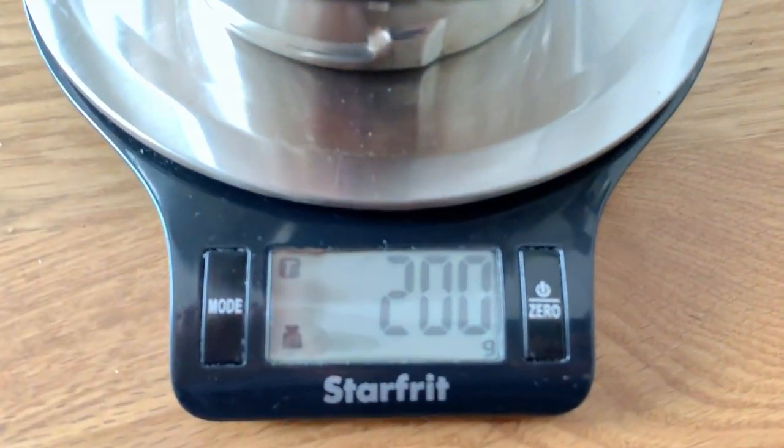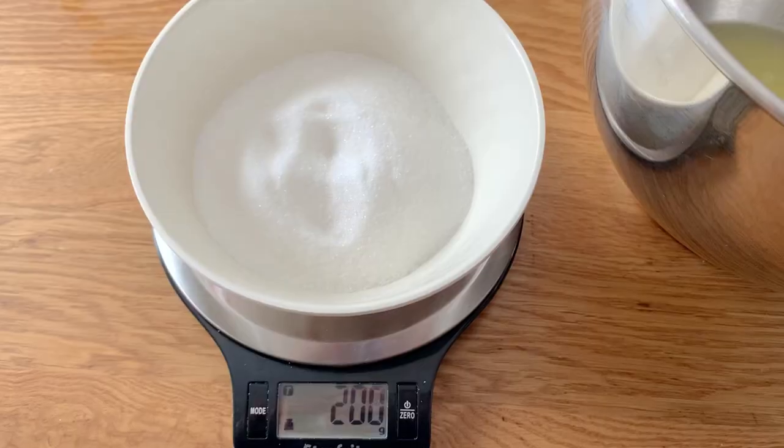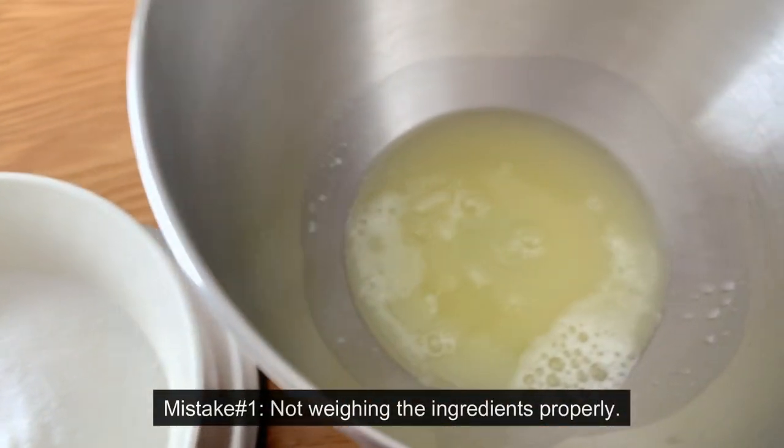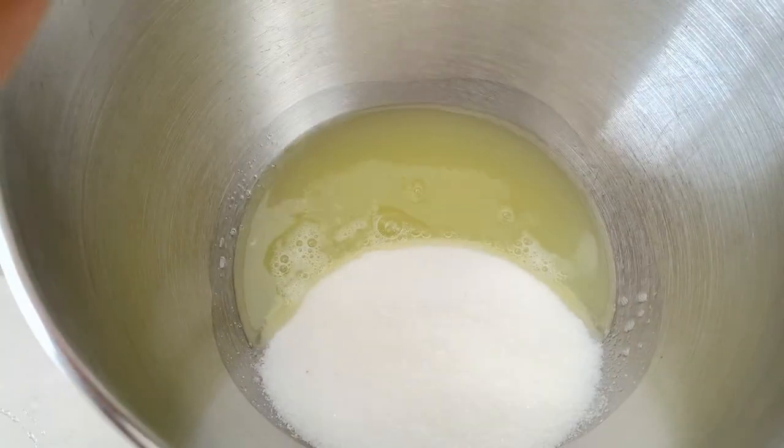I'm going to start by making a fresh batch of buttercream, and that's where the first mistake can happen. You need to weigh your ingredients properly. This ensures a perfect result and the same taste every single time, so I highly recommend using a weighing scale.